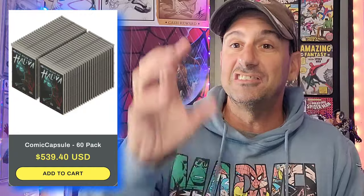And if you're feeling bold and you want to spend $539.40, there is the 60-pack. I know a lot of people out there throw money at CGC to get their comic books graded, but if you're just not into that and you still want to capsulate your comic, protect it really well, and you can still read your comic — this is such a good alternative, guys.